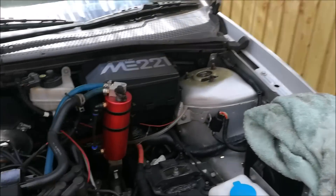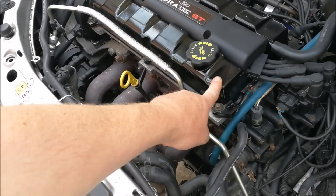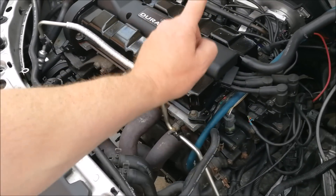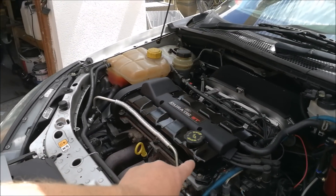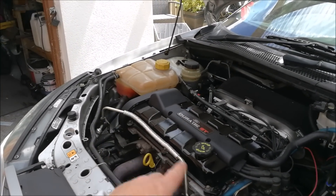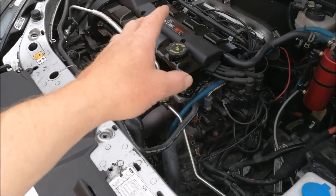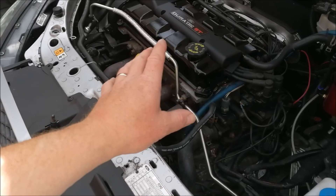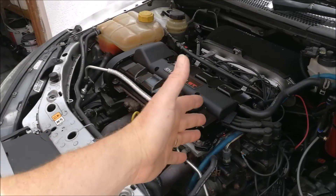All right, so this is the task - valve stem seals have got to be changed. If you've just tuned in for the first time to my channel, these are not that old. I've long done a full head rebuild when I ported it - I put brand new stem seals in, obviously head gaskets, all new gaskets - and the stem seals are leaking within a couple of hundred miles. They were a cheap set from Euro Car Parts, so they're junk.